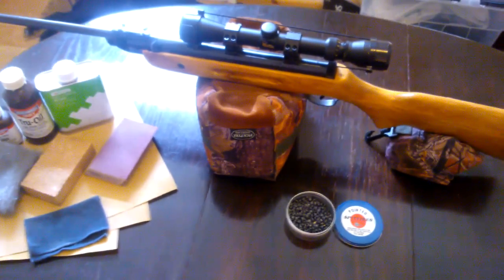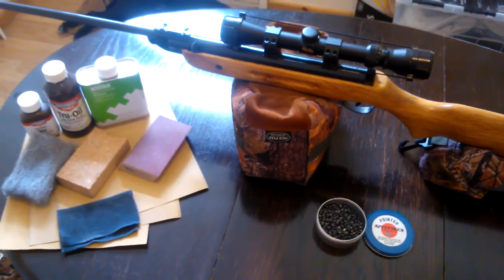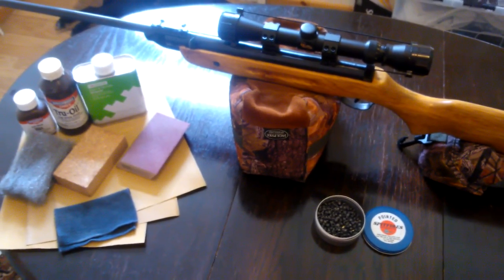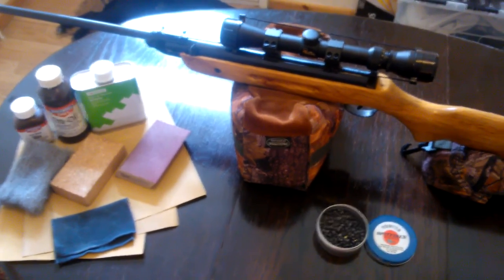So anyway, I hope this might inspire you guys to do a similar job. All in, you're talking minus the scope about 50 quid basically. I've got more videos coming soon, so like and subscribe.